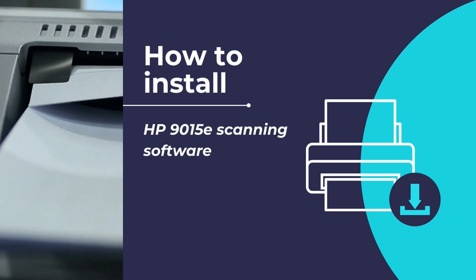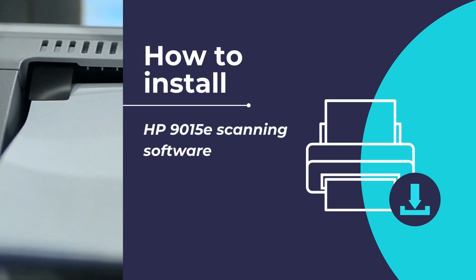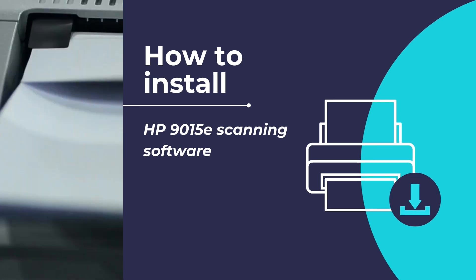Hello, in this video we will show you how to install the HP 9015E printer's scanning software and drivers. By following the video tutorial you will be able to configure and set up your scanner and get it ready for the first time use. We will show you two methods: first by installing the HP Smart app on your computer, and second by using the HP Easy Start printer setup software.